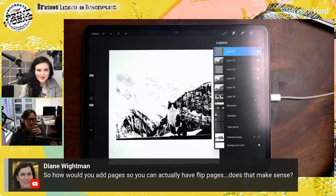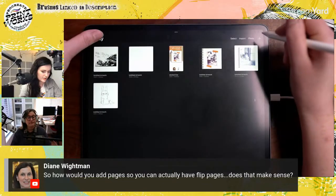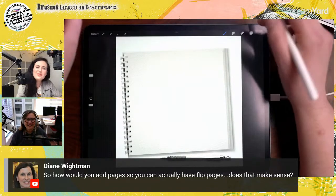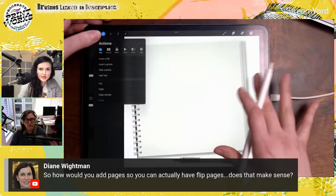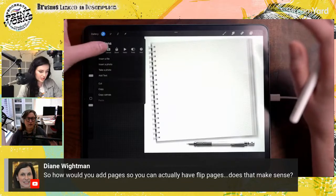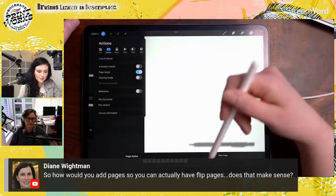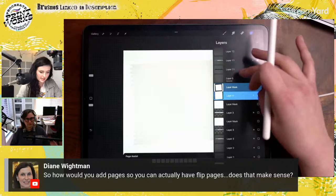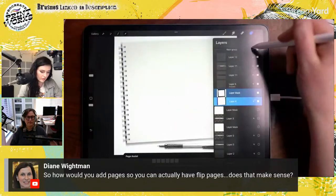Diane asked how you can add pages so you can actually have flip pages. I'm going to pop out of this canvas to show you. Under the wrench menu, under Canvas, below Animation Assist, the Page Assist toggle is there. From here, it shows all my layers as separate pages. To fix the layer organization, I'll select all my live layers in the layers panel and group those together — now we're back to where we started.